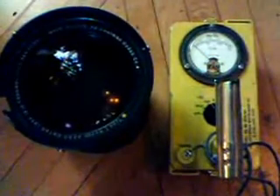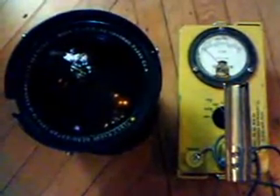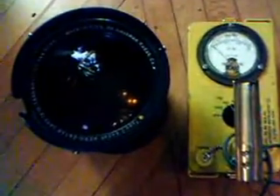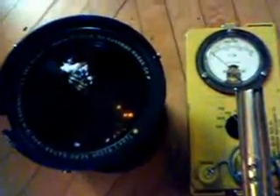This is a test of my 306 f/2.5 Aero Ektar lens, which is used in reconnaissance from high altitude. It's a very big lens, weighs about 11 pounds, and I'm going to do a radioactive test on this lens.